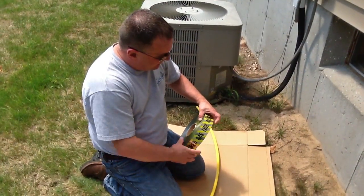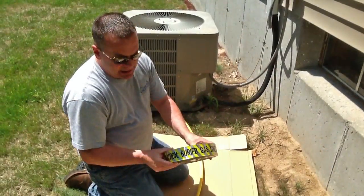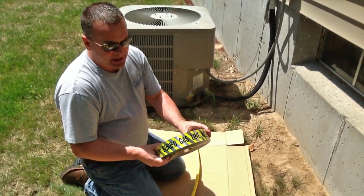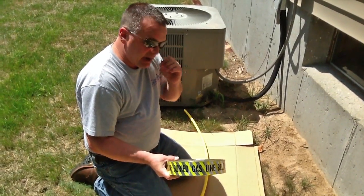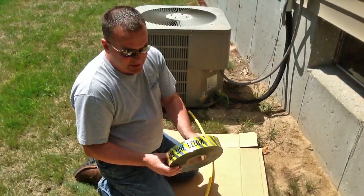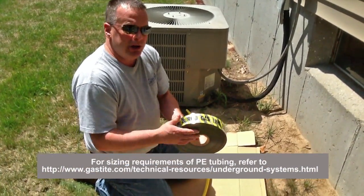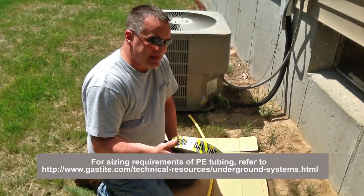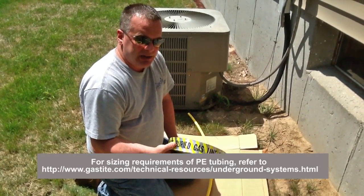One more thing we're going to talk about is marking or locating. Magnetic tape or locating tape is one means of locating underground gas piping, as is copper locating wire. At GasTite, we don't handle copper locating wire — you can purchase that locally. We do have the mag tape, which says 'caution, gas line buried below.' So one or the other is going to need to be buried with the gas pipe. You don't want that locating tape or the wire to touch the gas piping when it's in the ditch.